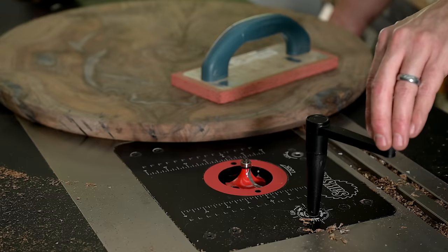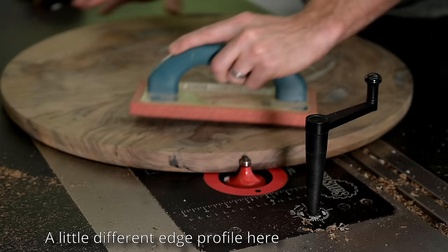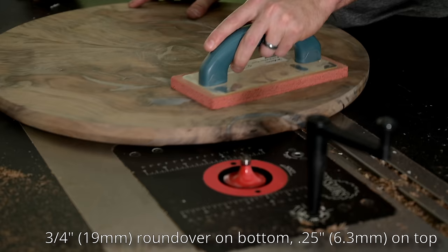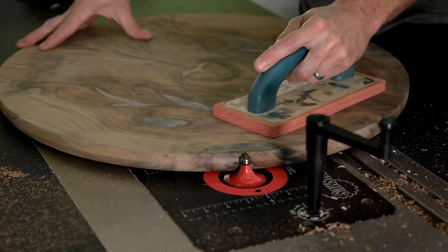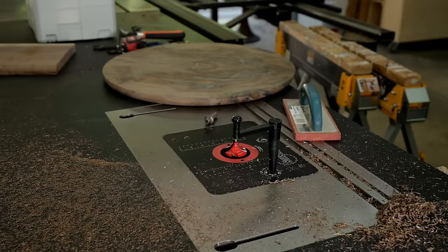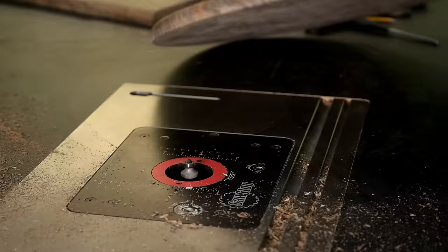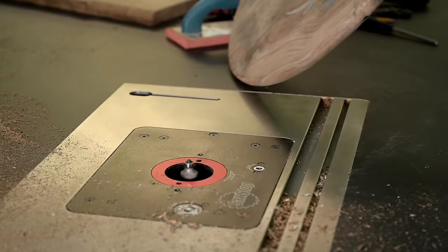This edge profile is something a little different that I don't really ever see people do: a larger round-over on the bottom and a smaller round-over on top — three-quarters of an inch on the bottom followed by a quarter inch on top. There's nothing wrong with doing a quarter inch and quarter inch or half inch and half inch, but I think this makes it look a little more interesting and unique. I'd love to know from you guys in the comments if you like the edge profile or if you think I should have gone with something more traditional.